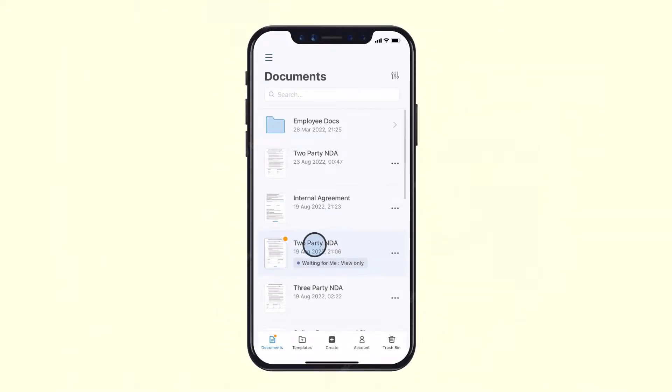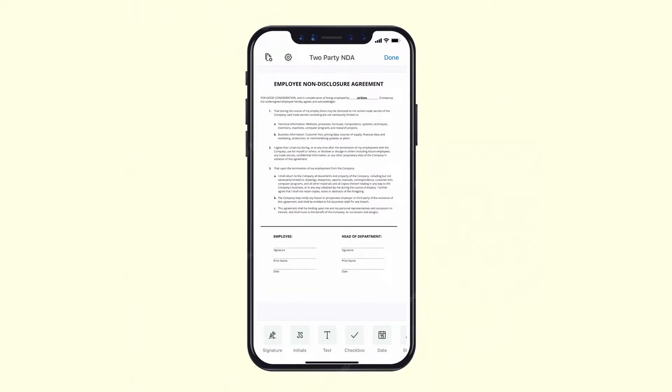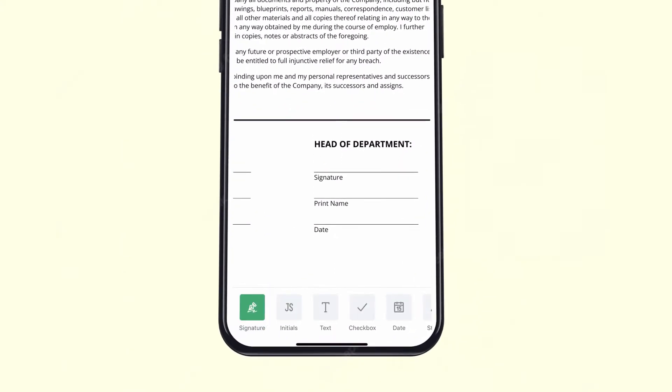To add your e-signature, just tap on the document you've chosen and select Open in Editor. Select Signature in the tool panel and tap anywhere on your document to place your signature.